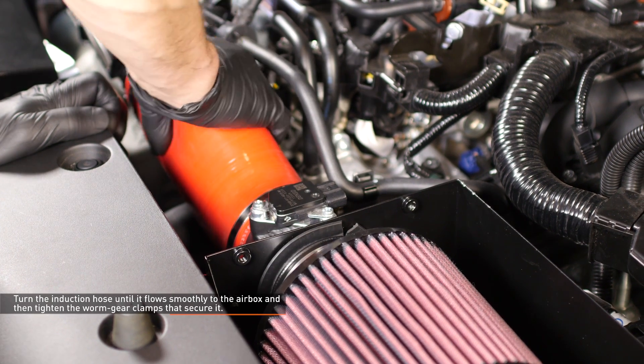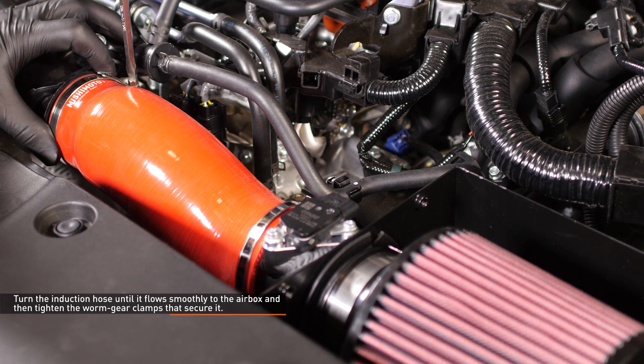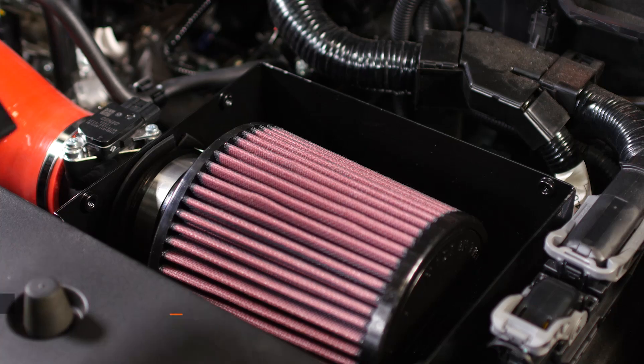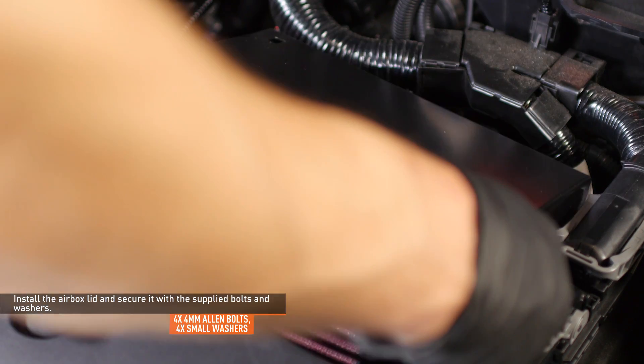Turn the induction hose until it flows smoothly to the airbox and then tighten the worm gear clamps that secure it. Install the airbox lid and secure it with the supplied bolts and washers.